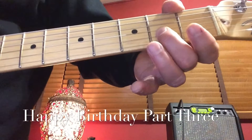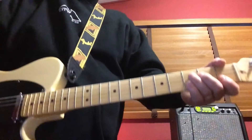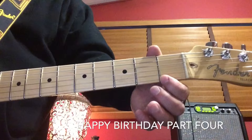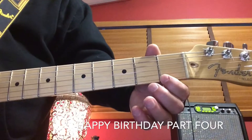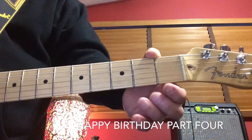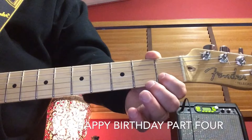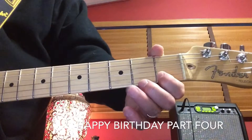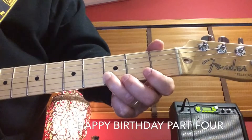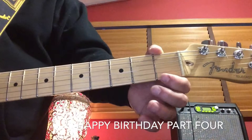Now if you've been practicing you should sound like this. I hope you sound a little better on that last note than I did. Let's get to the next part. Now we're going to do the final part of Happy Birthday to You. This is played on the first string at the first fret — two notes, one note with your finger off. Then you come up to the second string at the first fret, play that one time, then play the same string at the third fret one time, and then go back to the first string.